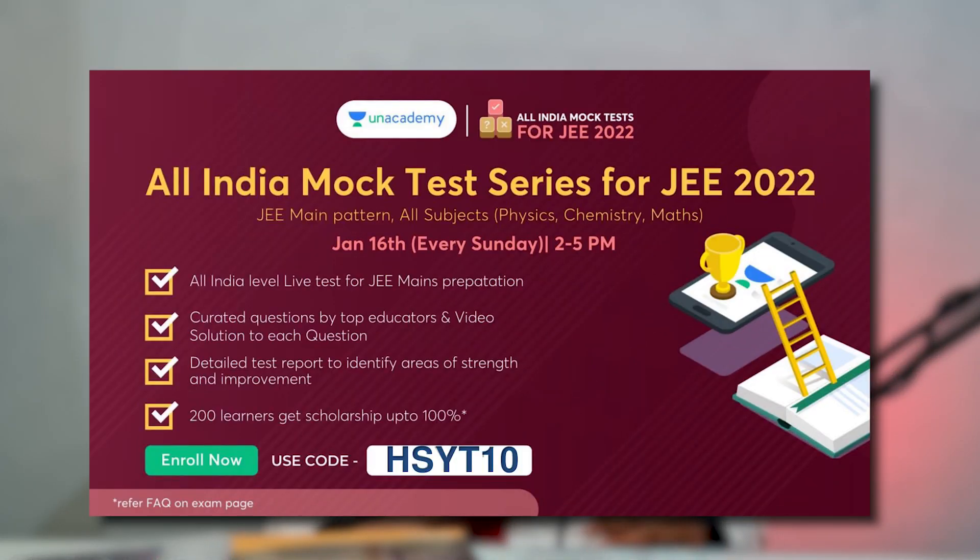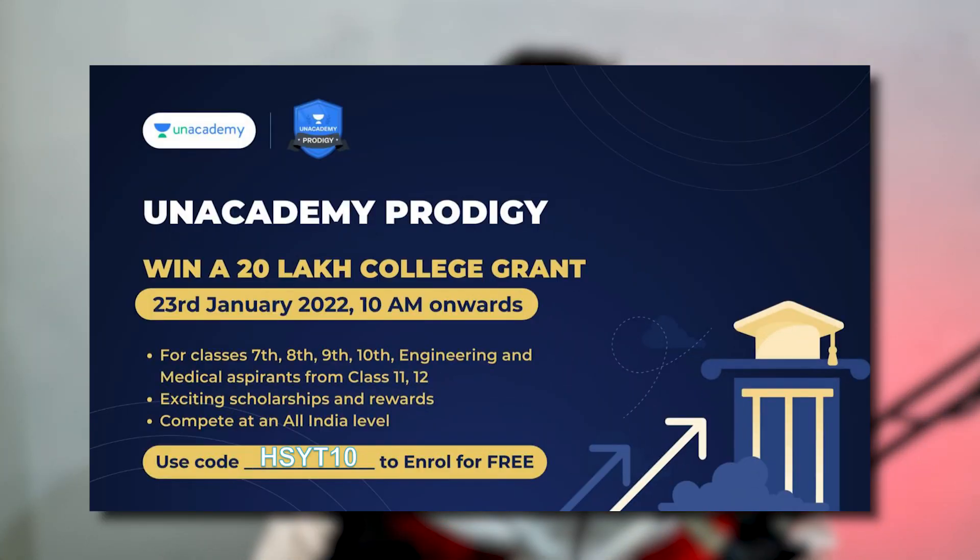Unacademy is coming up with an All India mock test series starting from today, 16th December, 2 to 5 PM — and it's going to be a free mock test. Register now from the link in the description and use code CHSYT10 to unlock the free features of the app. Also, Unacademy Prodigy is coming from 23rd January — the biggest test in India where you can get a scholarship for your post-graduation college fees. You can practice with the 30-minute practice test in the description, and don't forget to use my code CHSYT10 for your Plus and Iconic subscriptions.